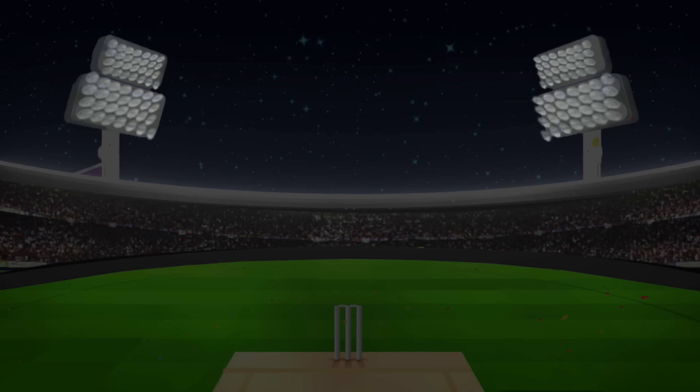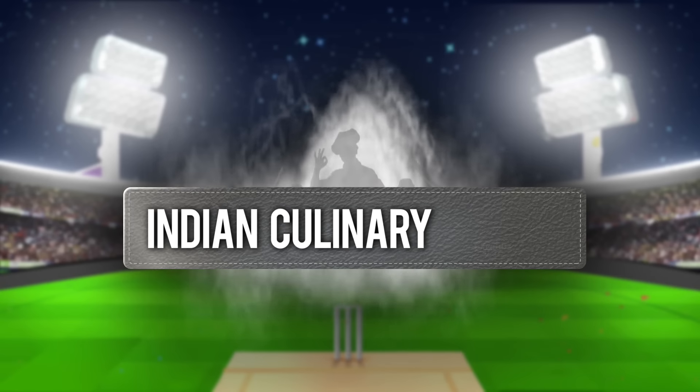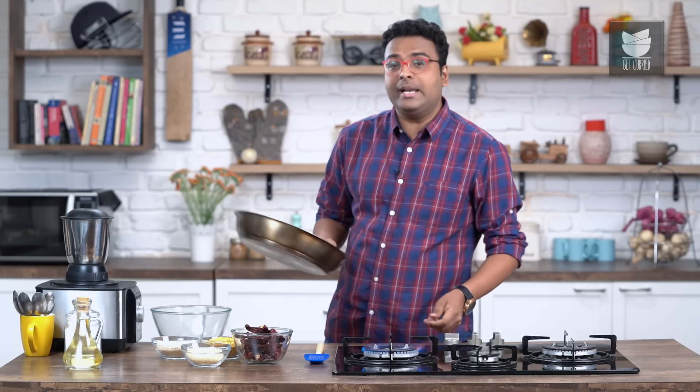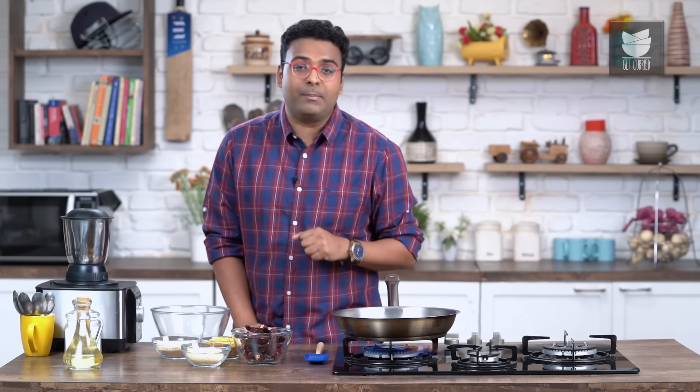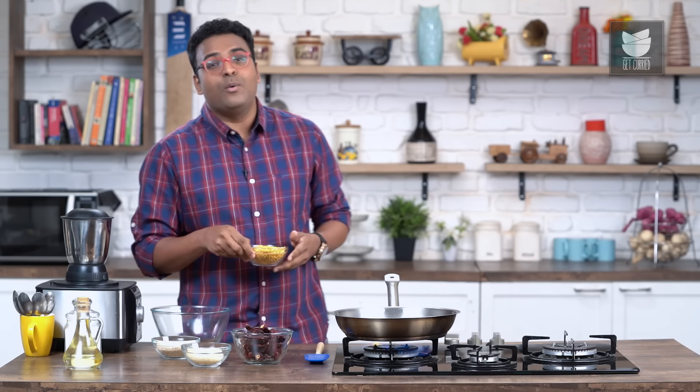And the recipe that I'm talking about is Molaga Pudi. Let's begin. Today's recipe, for the uninitiated, is also called Gunpowder. What's a Molaga Pudi and what's a Gunpowder? It's basically a spicy condiment which is generally served with Idli, Dosa, and Uttapam.